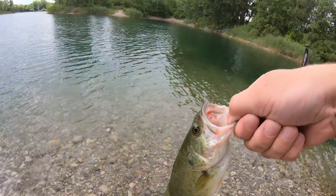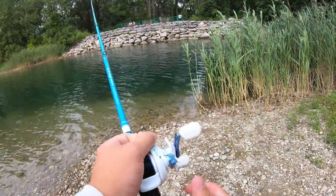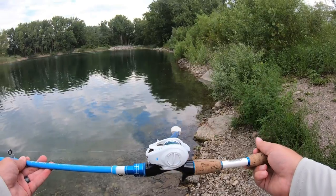Got one! I got them on the Guga Baits Rattle and Ned — these things are really solid and usually do pretty well for me in this pond, but they only last for like one or two fish before they're completely destroyed. That was my last cast, I do have to get going.